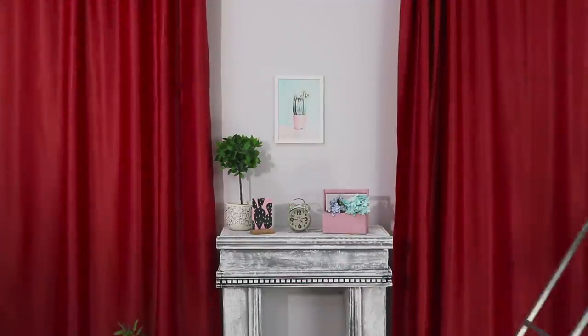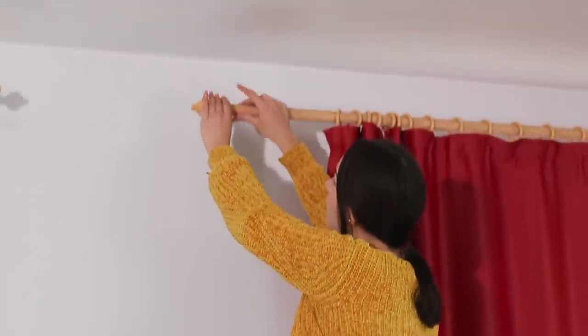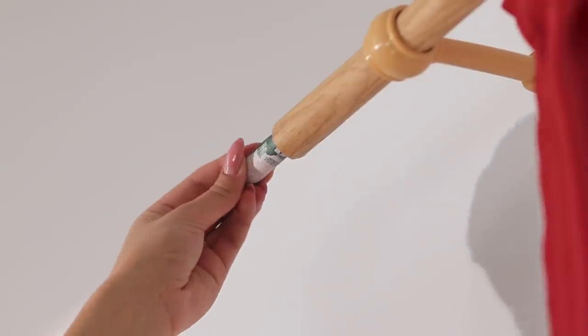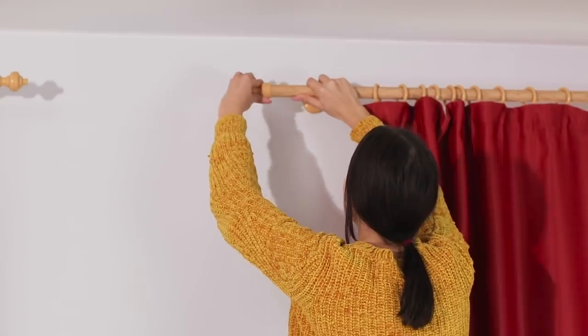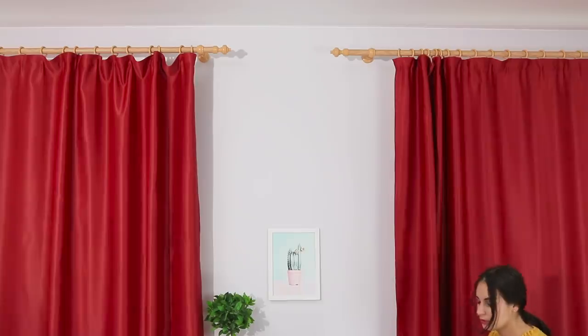Keeping money at home is not a bad idea — I just have to find a safe place! What about the curtain railing? Remove the plug. Put the money inside the bar. Return the plug to its place. Even if thieves get into the house, I don't think they are going to be able to get a stepladder!